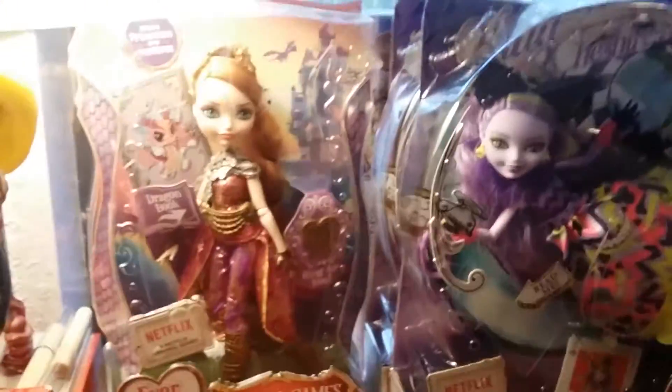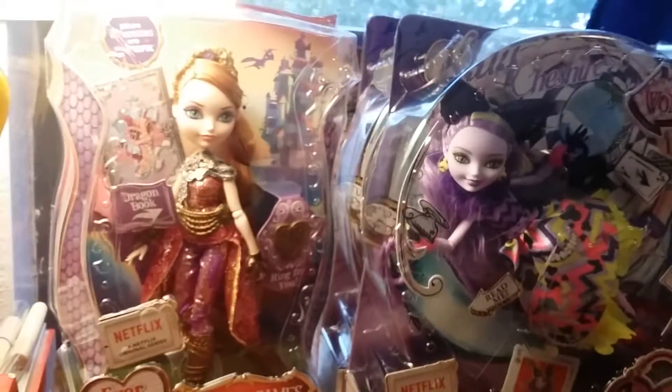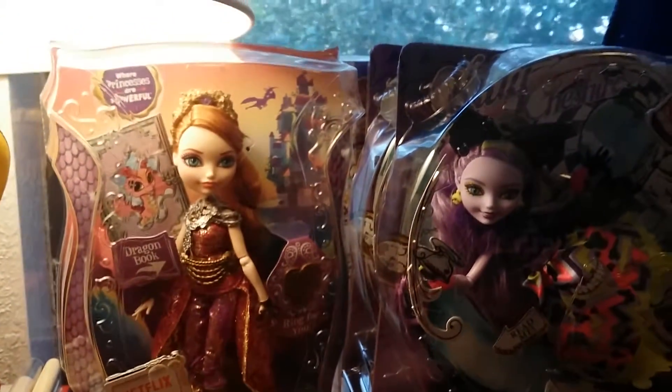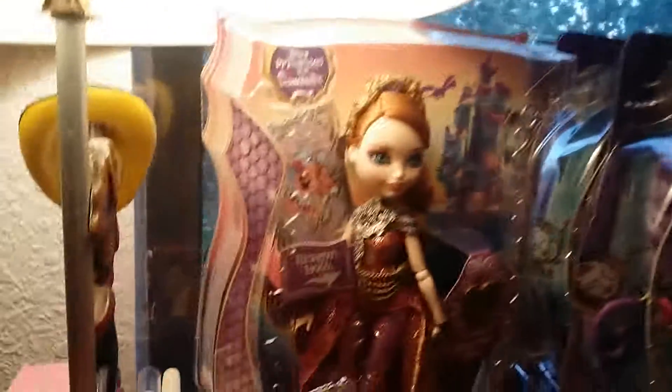The doll I'm going to review first is the Holly O'Hare Dragon Games version, and then it'll go from there. Let's start up this video.